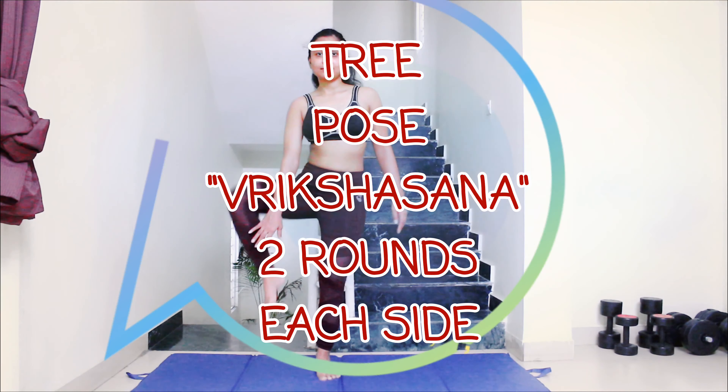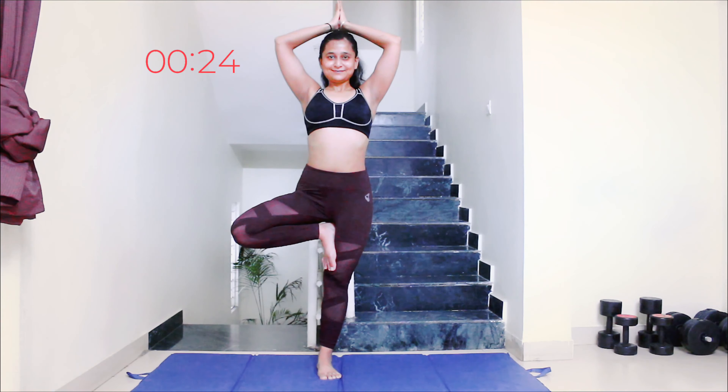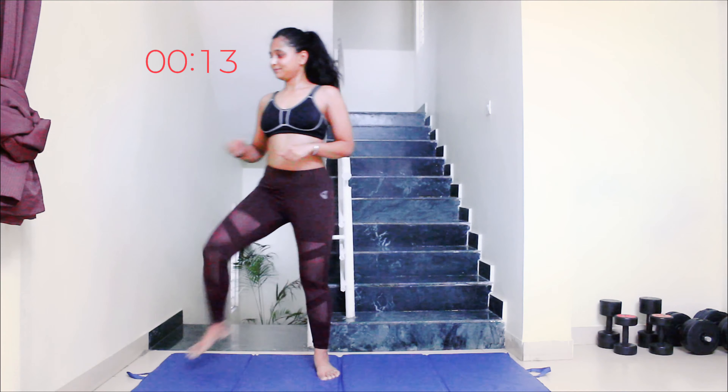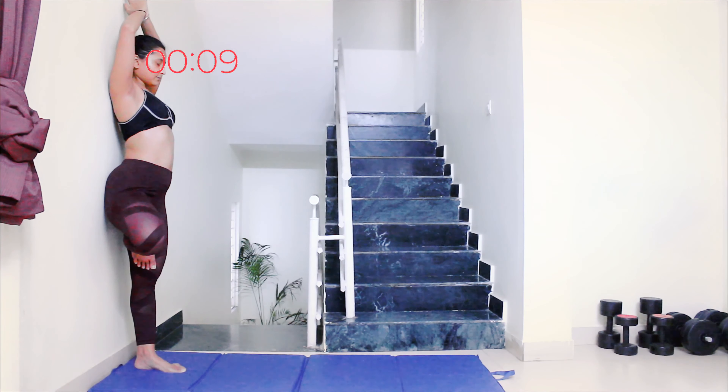Next up is tree pose or Vrikshasana. Stand tall, core is tight, bring your right foot near your left thigh and place it there, and bring your hands above your head in a namaste pose. If you are a beginner and have trouble balancing, you can do it against the wall and practice it.